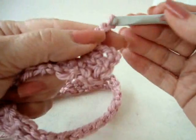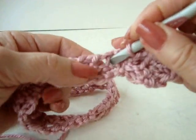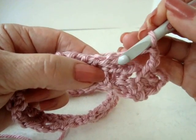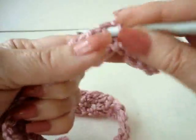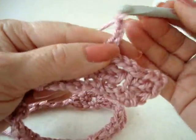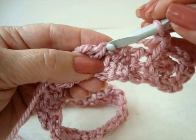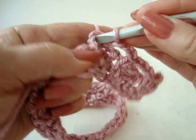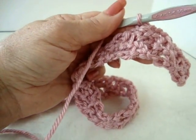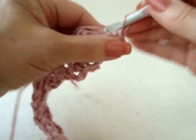In the base of the next double crochet — you can see the base right there, right at the bottom — single crochet. Look right down at the end here. In that stitch where the double crochet was made, I'm going to single crochet, working all the way down. I've worked all the way down and I'm at the end of the row.